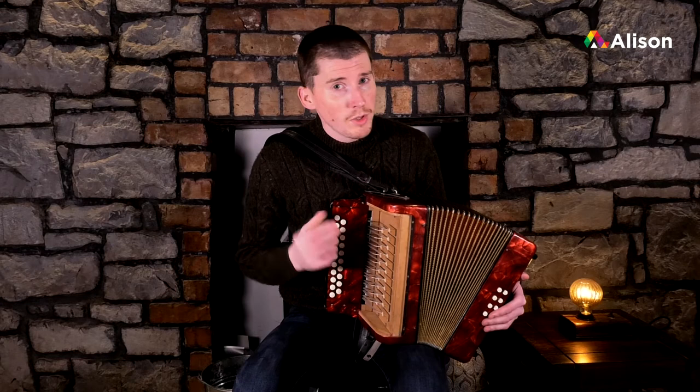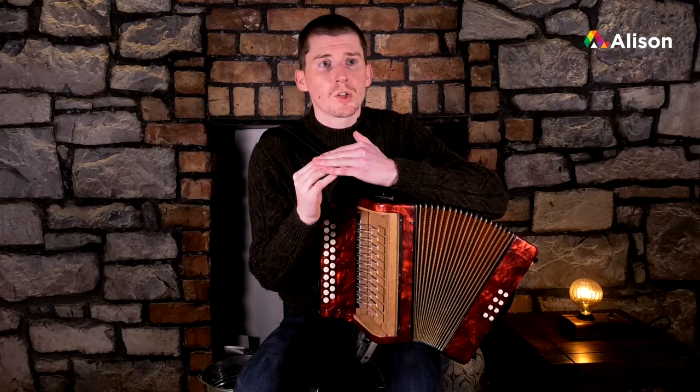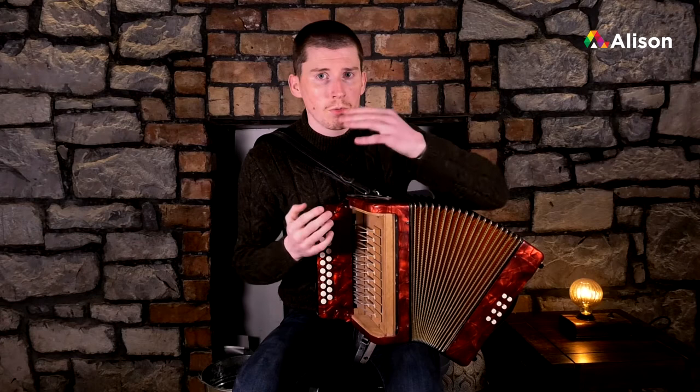Our next lesson is about something we've touched on in Beginners One and in our last tune - coming up into the high scale. When I say high scale, I mean notes above high D, so we're going into our second octave. I'm going to show you where those notes are on the accordion and then show you how to make your way up and down those notes with ease.